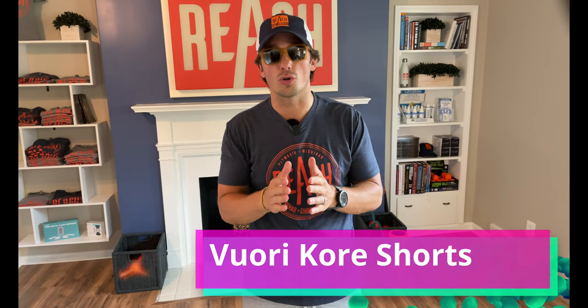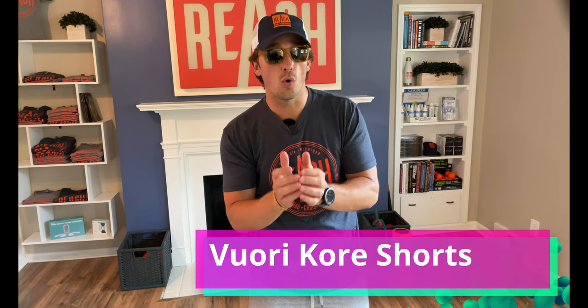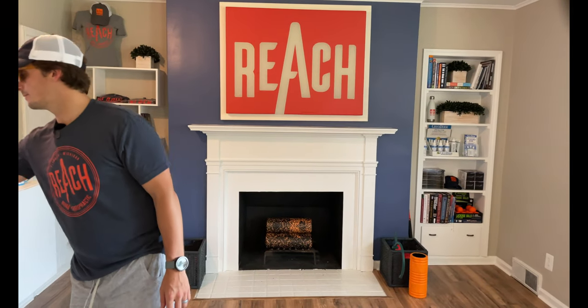Today we're reviewing the Viore Core Short. It is one of their core items in their lineup. What did you think about these shorts when you put them on, just comparing to all the shorts you've tried? I thought they were very comparable — especially to one of my favorite Lululemon shorts.